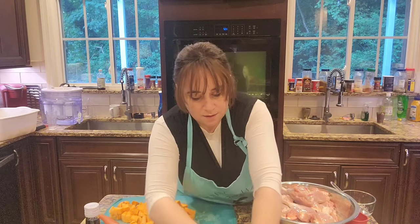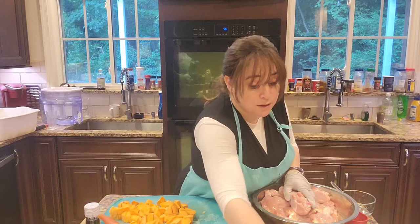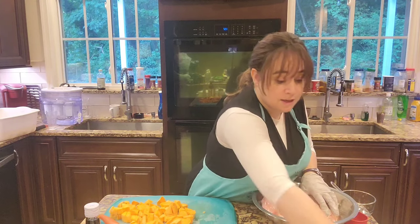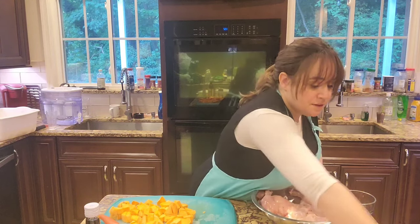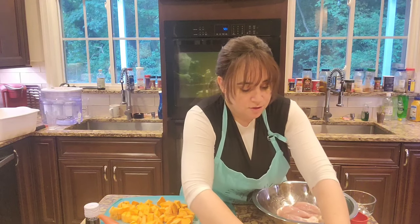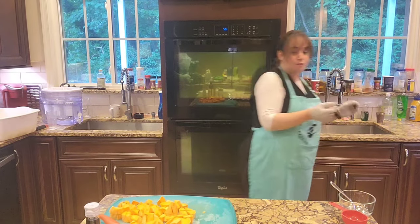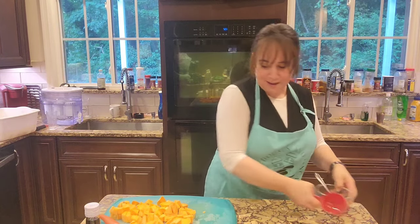I'm going to lay it all out so we've got all the chicken on there. This is enough for two meals in our house. Depending on how many people you have, if you double the recipe it could make maybe four meals. This should all fit because I used this sheet pan the other day and I definitely got this much chicken on it.